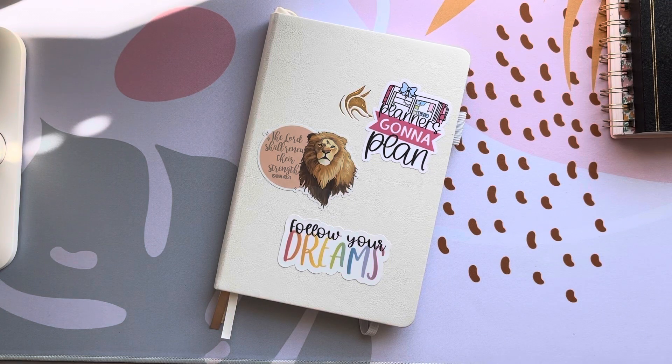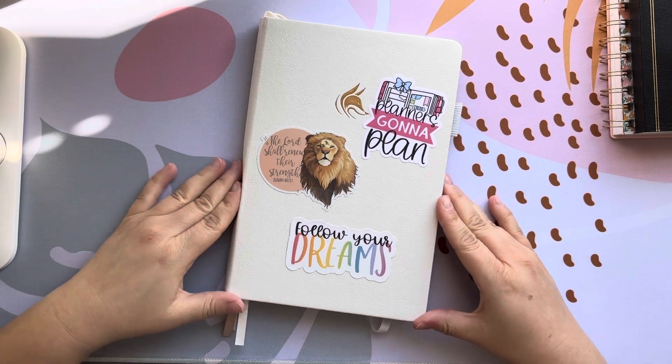Hello everybody and welcome to my channel. Today I'm going to be doing a flip through of my everyday carry, my main planner for this year.